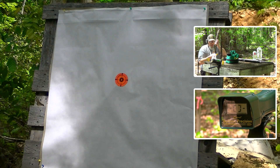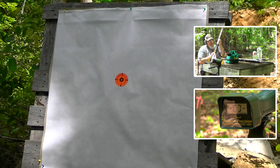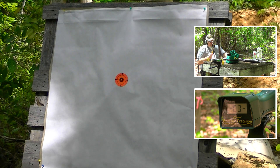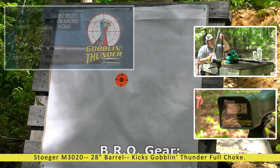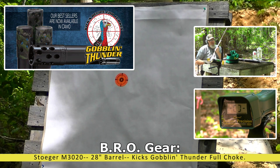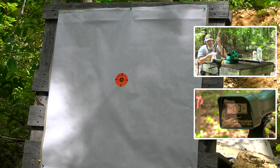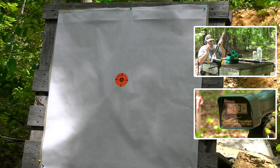We've got the Stoeger M3020 — absolutely no modifications, basically a stock gun — same with the little 1187 Youth that we have here with the 20-inch barrel. The Stoeger has a 28-inch barrel and we've actually got the Goblin Thunder turkey choke in here with a 0.560 constriction, since we're trying to get as tight patterns as we can. The Buck Kicker is 0.565; this is just 0.560 — just a hair tighter. So we're going to give a few rounds a try out of the Goblin Thunder here at 45 yards.